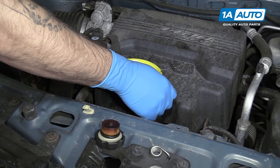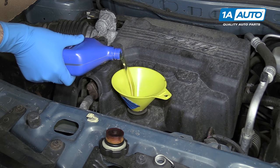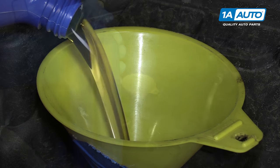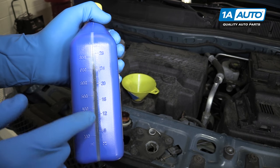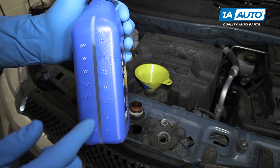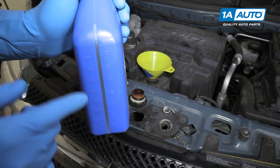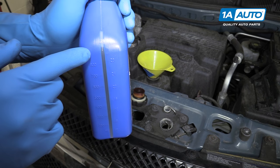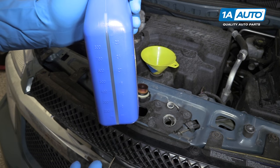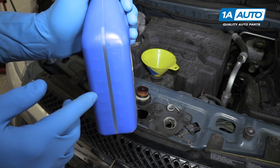Place a funnel into the oil fill where we removed our cap earlier. Fill the motor with four and a half quarts of your preferred 5W30 motor oil. On the back of the bottle, you'll notice there's a clear strip where you can see the oil level. All the way full with the bottle held flat, it sits just about at the top — approximately 1,000 milliliters, though it's actually about 946. If you want to measure half a quart more easily, just go right to the 500 line.